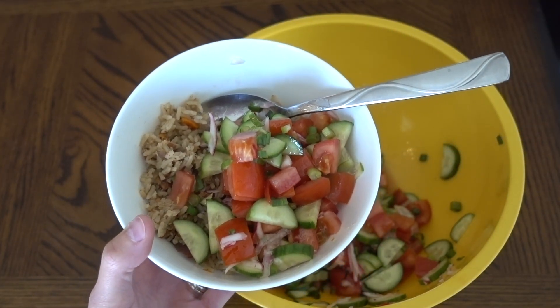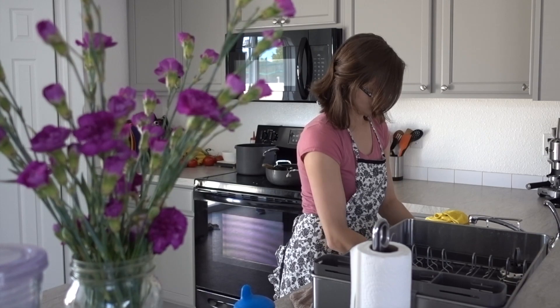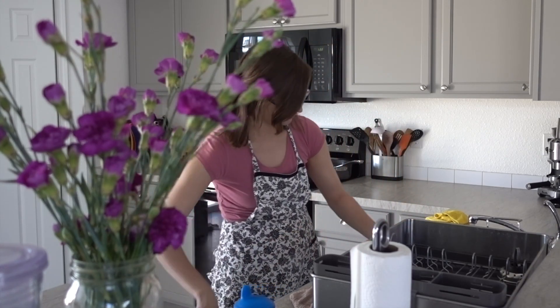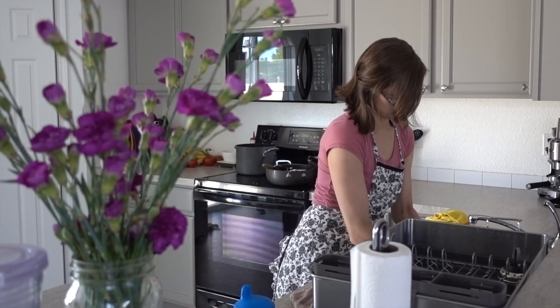Today I also wanted to share some helpful tips on how to drink more water. I don't know about you, but I always need to make myself drink more water. If I don't, then I might have a cup of water per day and call it good.